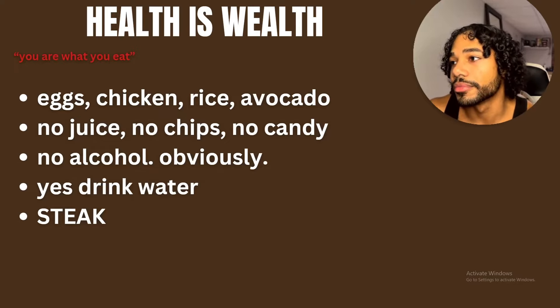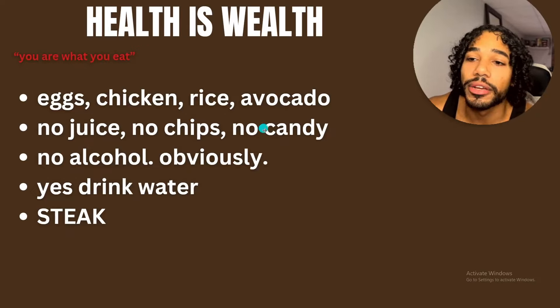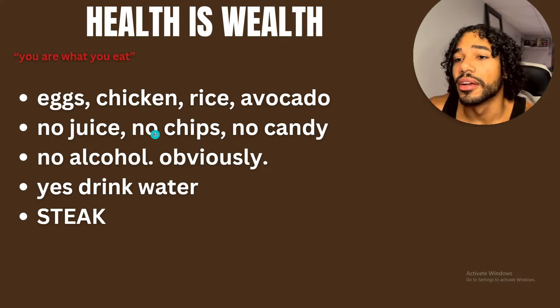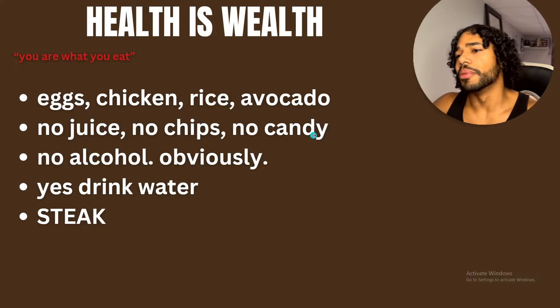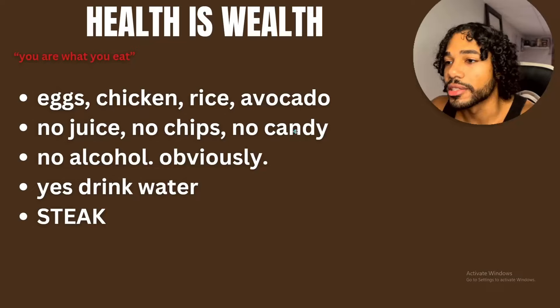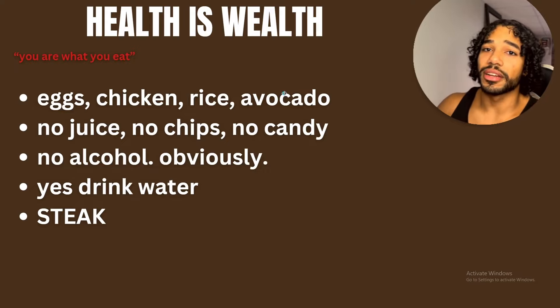This is a clean combo right here. I quit juice — I haven't drunk juice or soda in five years. I don't eat chips or candy like that. I do have my vices — Oreos, Twix — I eat those sometimes, I can't lie. But not like I used to. For the most part, about 85% of the time I'm eating good.